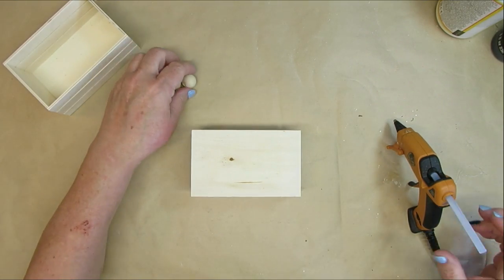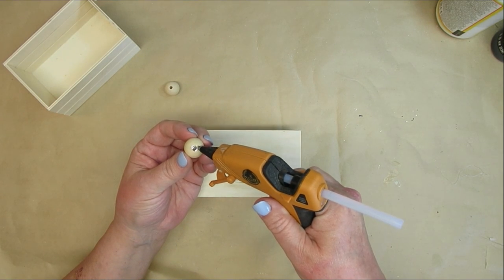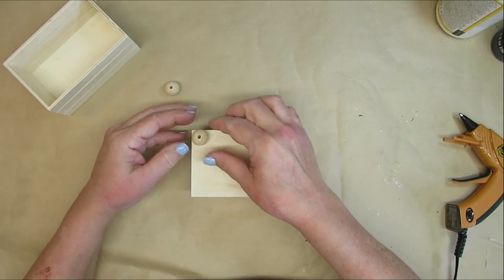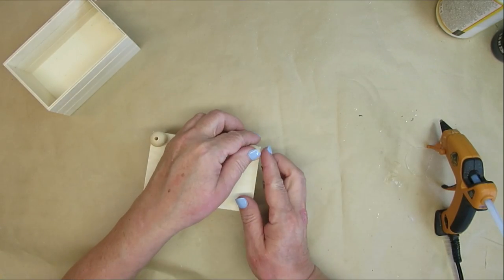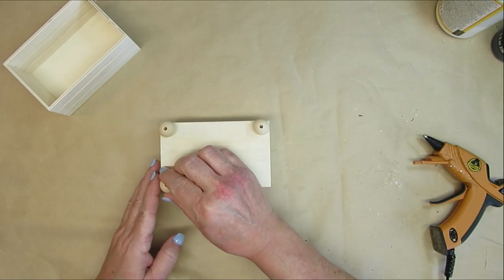For the first wood project today, I'm going to be using two of these crates from the Dollar Tree and these half inch round beads. I'm going to glue four of the beads on each corner of the first crate on the bottom of it, and that will create little raised feet for it. I think this just gives it more of a higher end look.